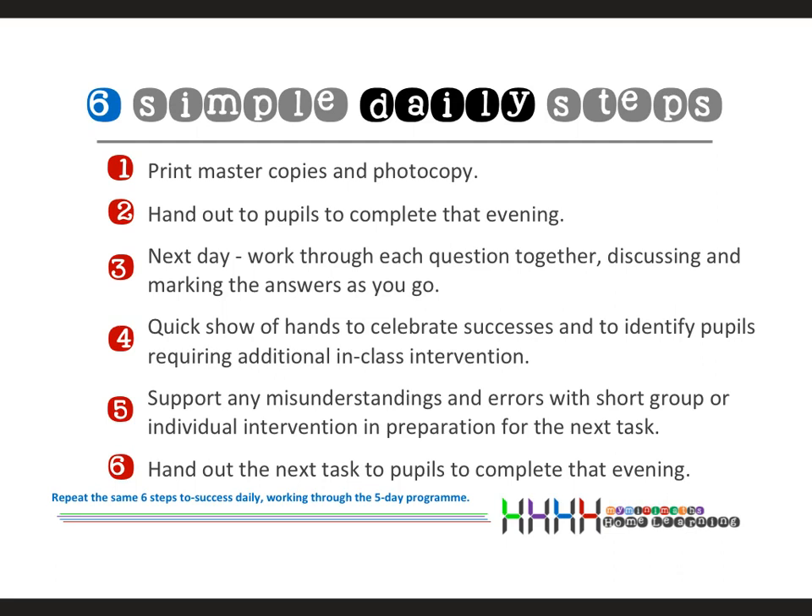Each day I print out my MiniMaths and hand them out to the children to take home that evening. You can differentiate the questions according to the children. They come in the next day and we work through the questions on the interactive whiteboard, discussing the answers, which immediately gives the opportunity for intervention. Once we've marked the answers, I have a quick show of hands — who got four, three, two, one, or zero correct. It's really important to create a culture where zeros and ones do not matter, especially at the beginning of the week.